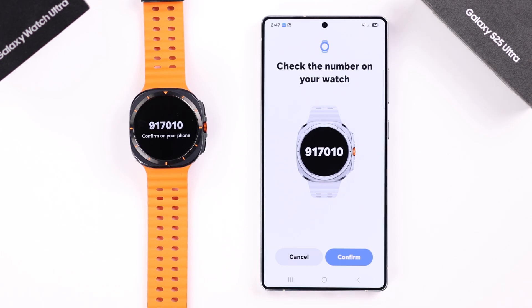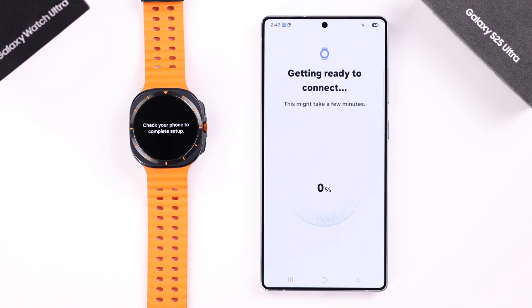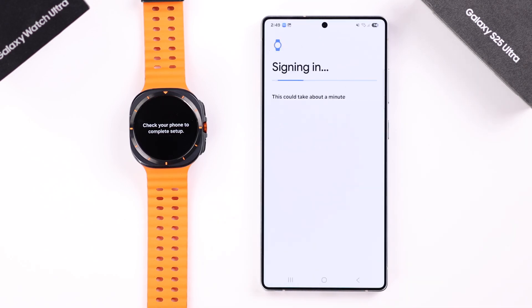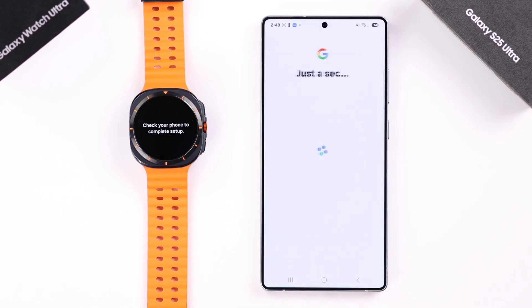You will end up in this section — match the numbers and press Confirm. Now agree to the terms and conditions; it'll download some necessary software, so just wait patiently. After that, select whether you want to sign into your Google account or skip it. I want to sign in so I can instantly start using the Play Store on my watch. Then scroll down and agree to Google's terms and services.